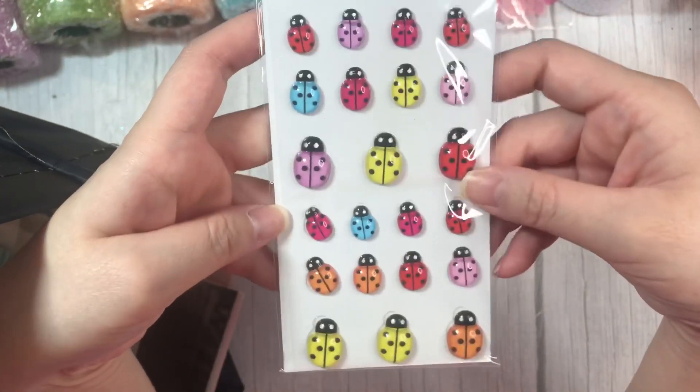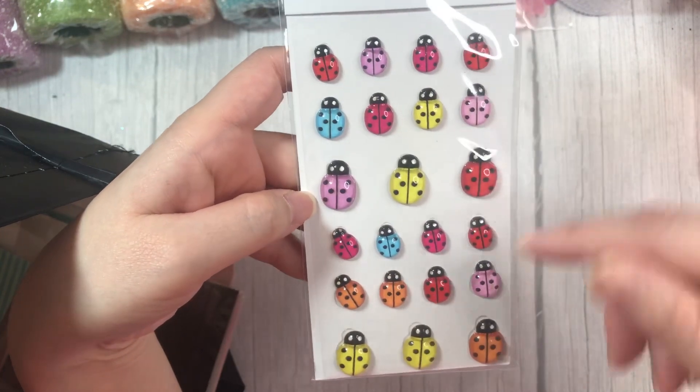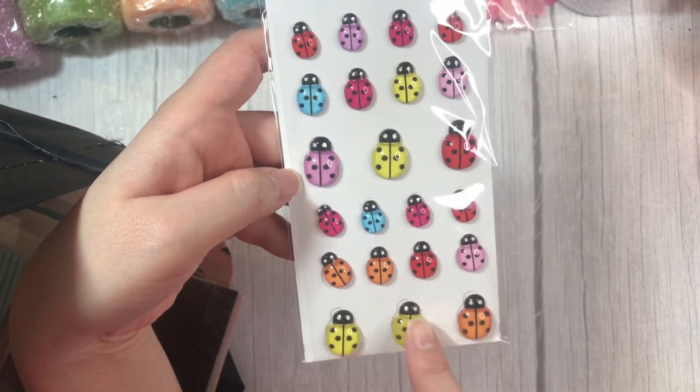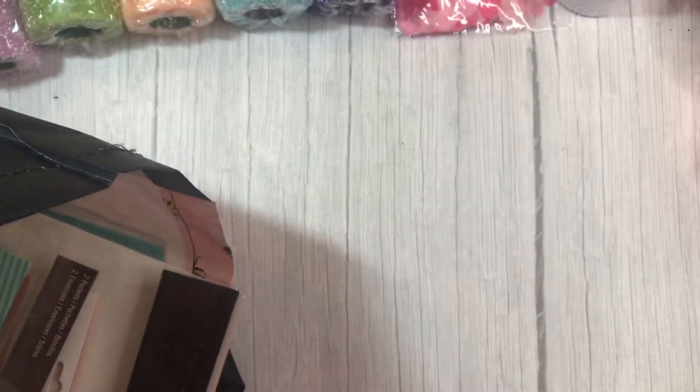And then I grabbed these Ladybug Gems. They are stickers, and I love the fact that they come in pink and yellow. I thought they were super cute — they'll go great with the Garden Party Collection.